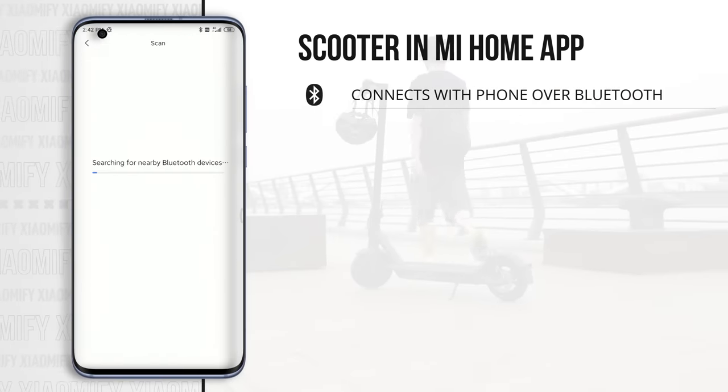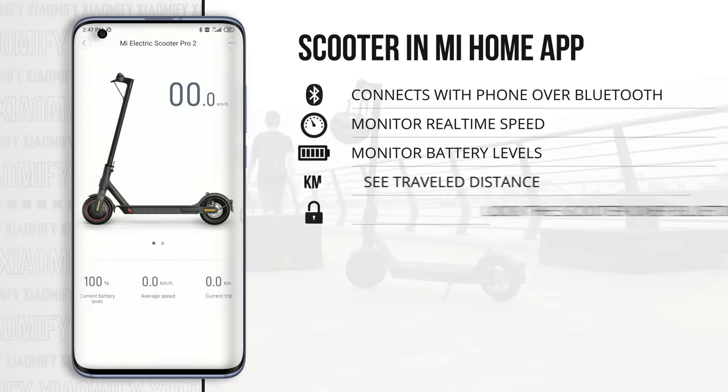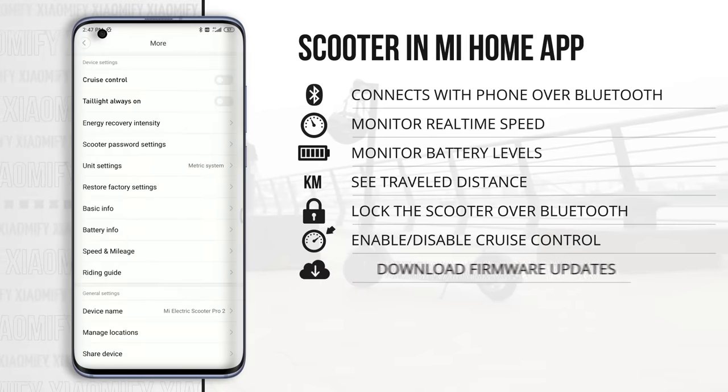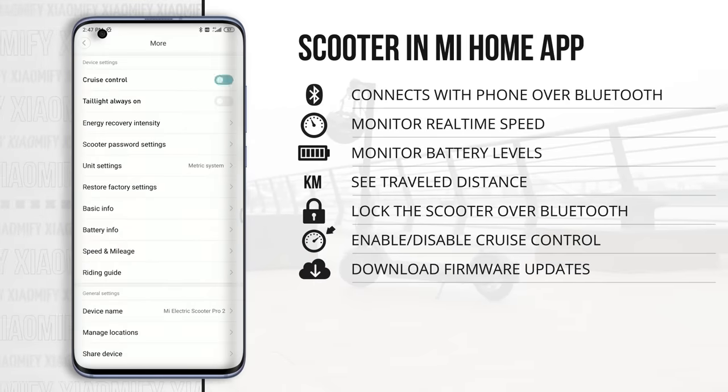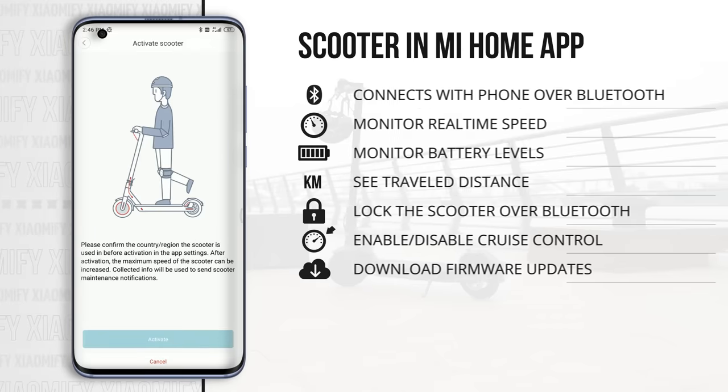It connects with the Mi Home app over Bluetooth, from where you can monitor the speed, turn on the Bluetooth lock, enable cruise control, and download additional firmware updates for the scooter. It also gives you a video with safety instructions when you first install it, and you need to install it with the Mi Home app before using it.